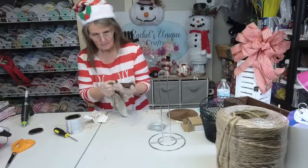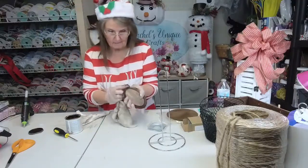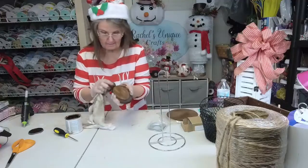I do have gloves tonight — unusual, huh? Usually I forget my gloves, and I probably would have if I hadn't started this earlier.